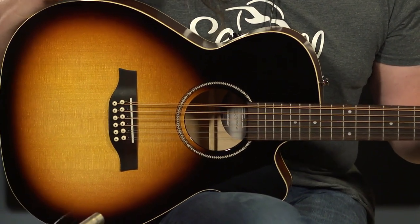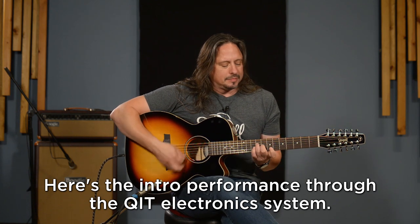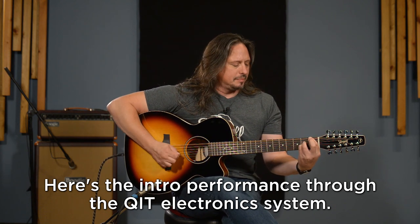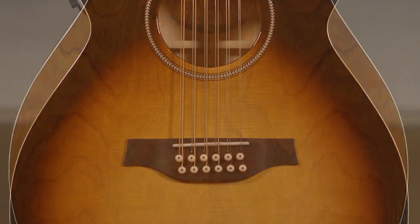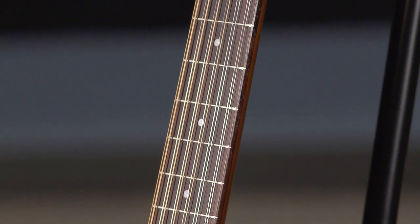Hi, I'm Ed from More Music here in Evansville, Indiana and moreguitars.com, and I'm playing a Seagull S12 QIT. The QIT refers to the electronics package that is in this beautiful 12-string. It's an S12, so it has a solid spruce top and wild cherry back and sides with a big leaf maple neck and rosewood fretboard and tailpiece.